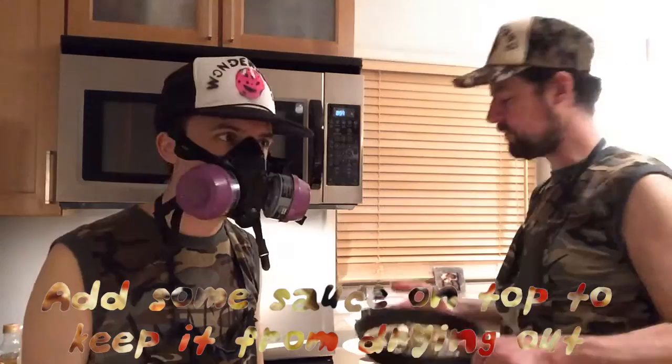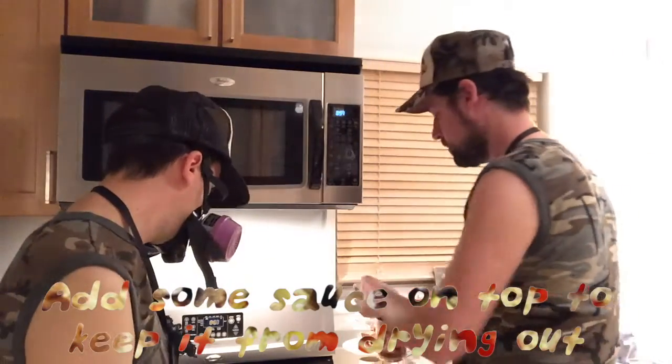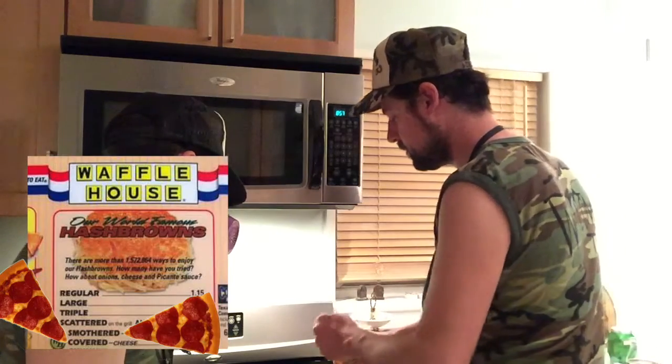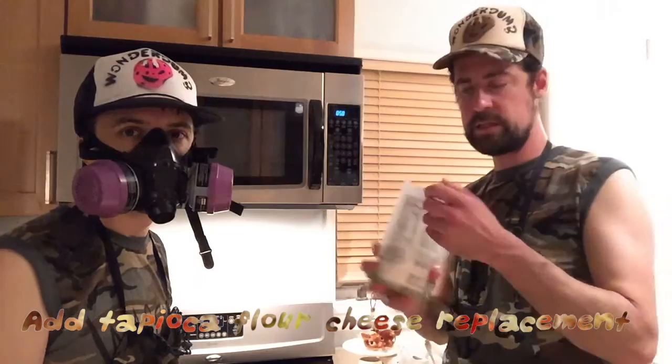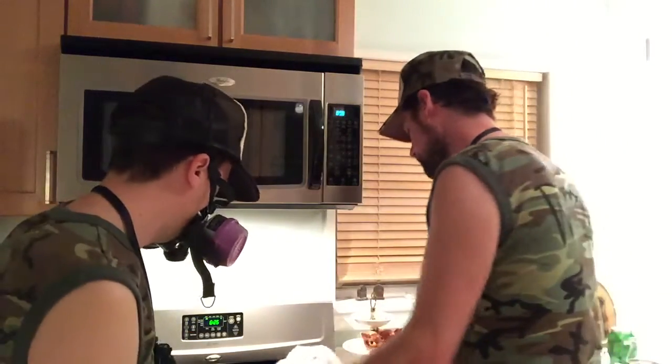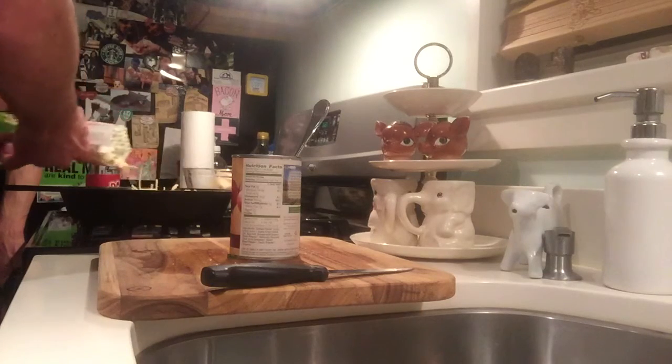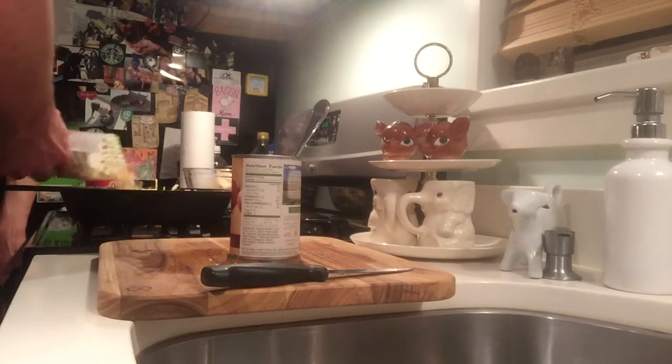What I like to do is put a little extra sauce on top to keep it from drying out — at the Waffle House they call it smothered and covered, it's kind of a similar principle. Now I'm adding the vegan cheese. This is dairy and soy free — it's actually made from tapioca flour. It melts and stretches, absolutely delicious. Don't want to put this on too thick otherwise it won't melt, just keep a thin layer.